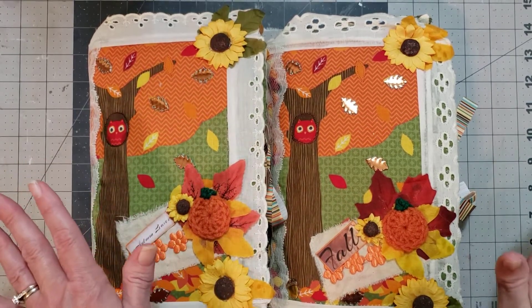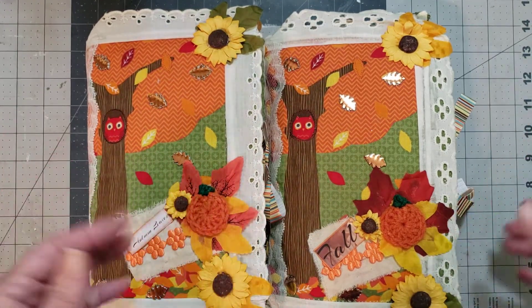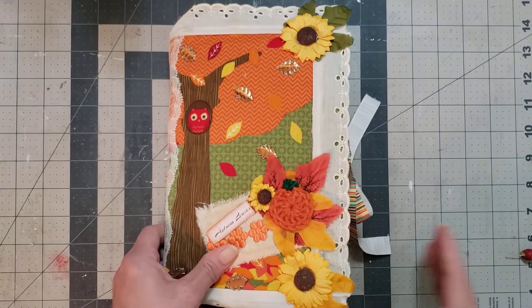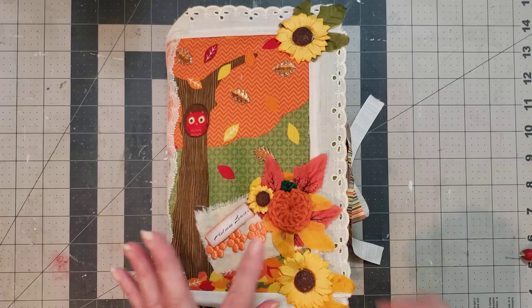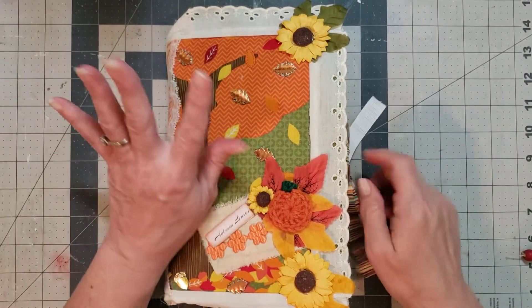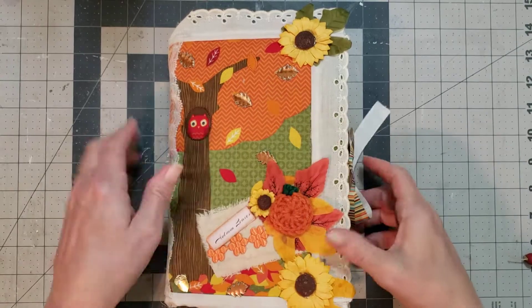I think y'all are gonna just love them. I absolutely love the covers — they have such personality and I think they're just gonna be wonderful. I'm excited to see them because I never got to see them either, so I've had to wait a whole year to look at her journals. I love her journals. Yolanda has the most unique and neatest style. I love her style.